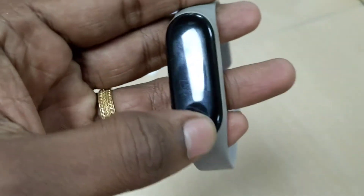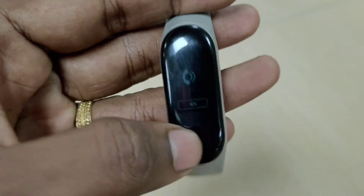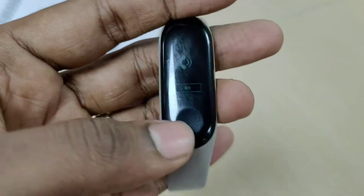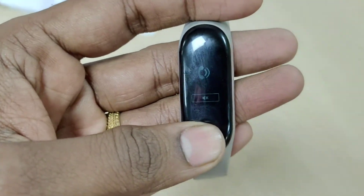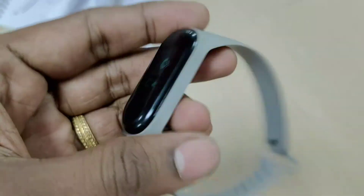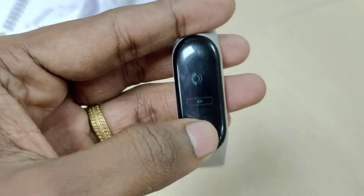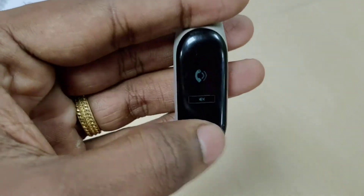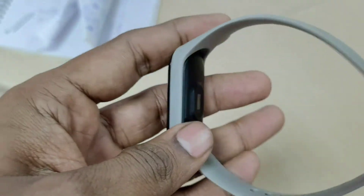The only thing happening is the band is vibrating continuously. I got irritated — the band was fully vibrating, producing a lot of noise, but I can't do anything. I'm just trying to press, trying to tap — nothing happened.